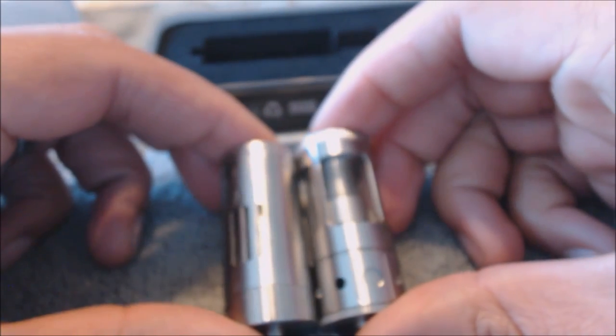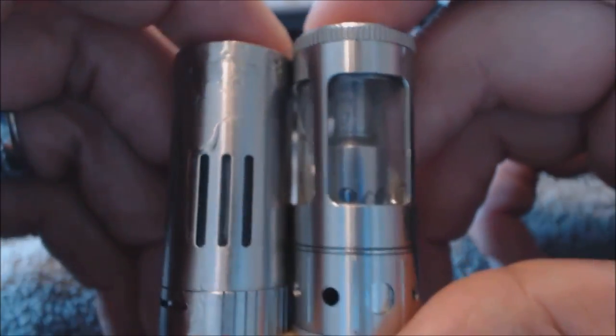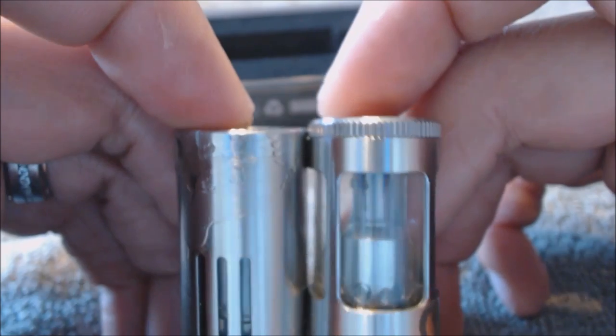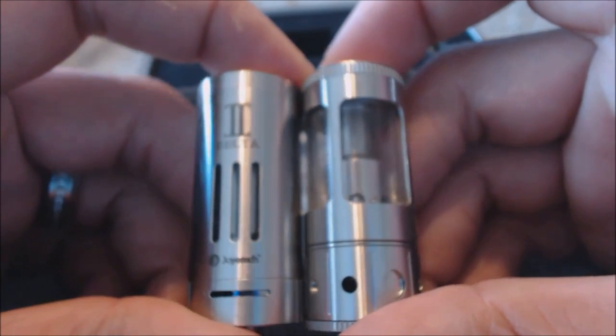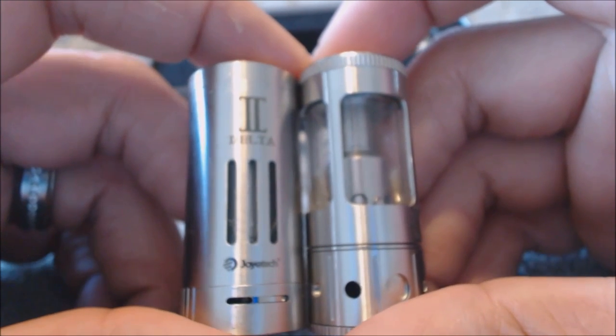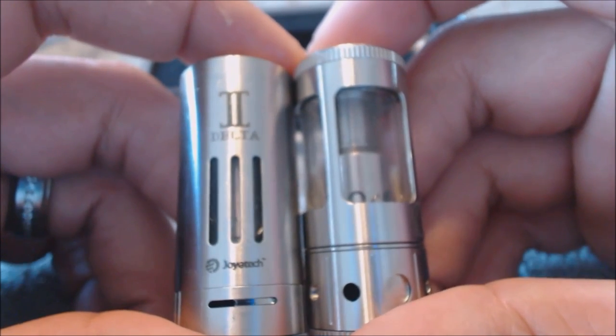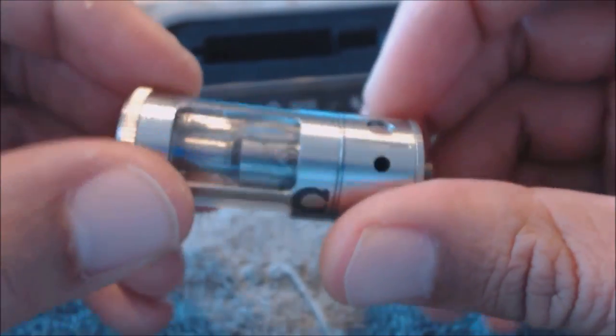Here it is reassembled — pretty nice. Height comparison to the Delta: it's almost the exact same height, just a tad taller — about a millimeter and a half. It's the same 22mm diameter as the Delta, but you get 5ml capacity versus the Delta's 3ml, which is a big advantage. The Delta was also hard to clean, whereas this one you can totally disassemble.